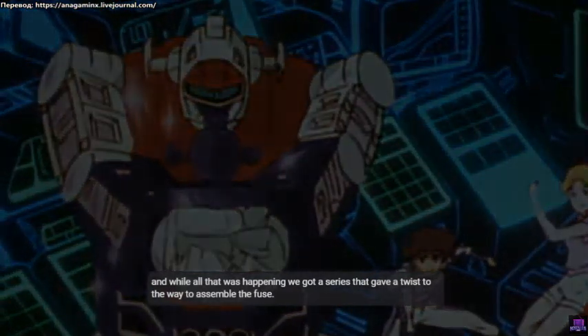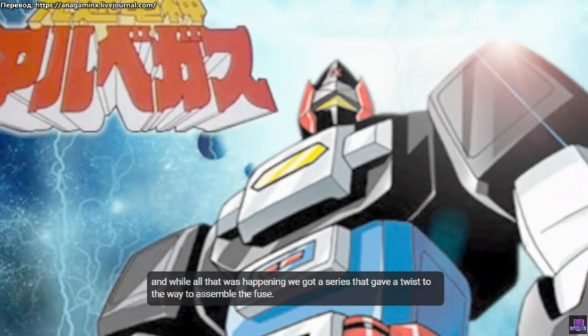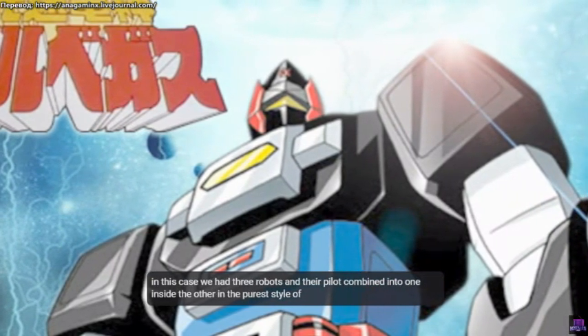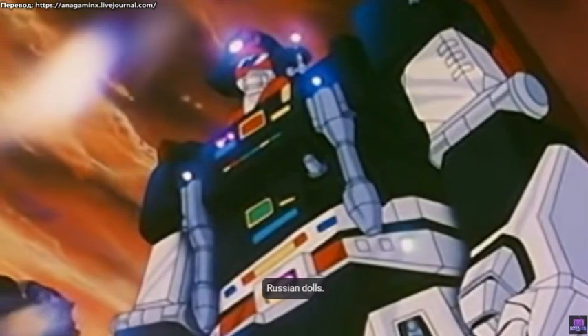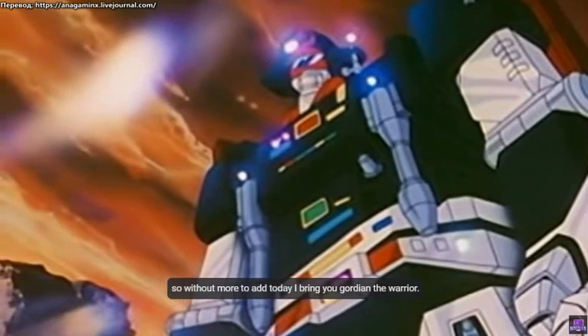While all that was happening, we got a series that gave a twist to the way to assemble the fuse. In this case, we had three robots and their pilot combined into one inside the other, in the purest style of Russian dolls. So without more to add, today I bring you Gordian the Warrior.